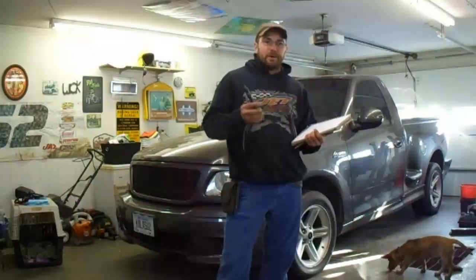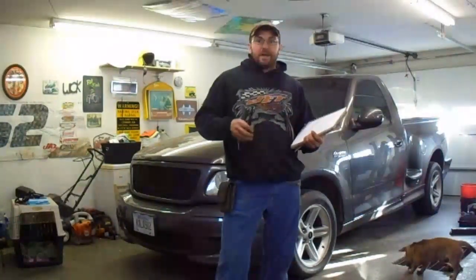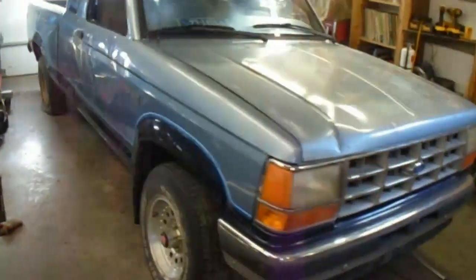The last week or so has been well below zero here, so we're doing most of the work just in the garage, staying inside, trying to stay warm. But without further ado, the project of the day is this little Ranger here.